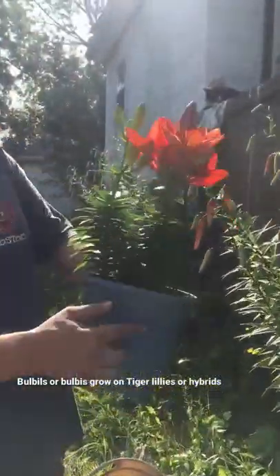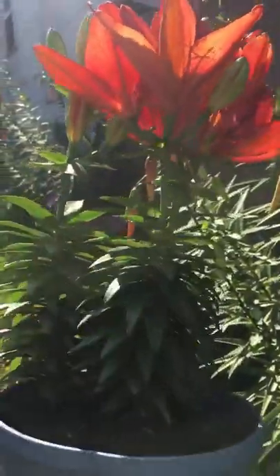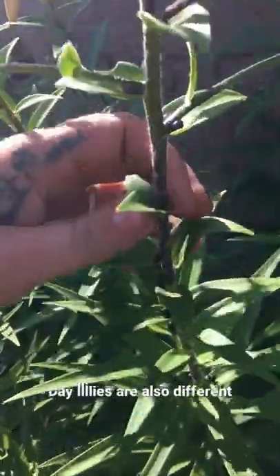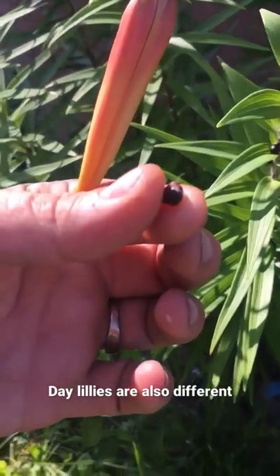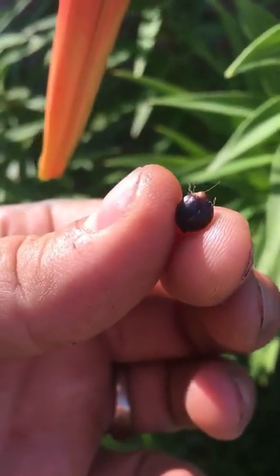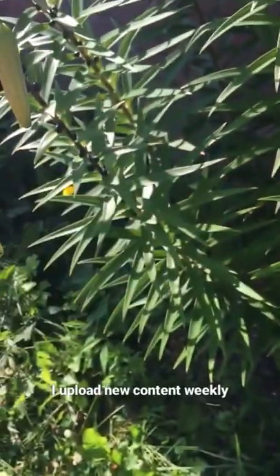This is an asiatic lily and you'll notice that there are no little black beads on here, whereas on the tiger lily right here, you'll notice a bunch of little black beads. Now these black beads are actually called bulbils. If you look closely, there are little roots sticking out at the end of these. If you plant these, they will grow. This is the seeding method for the tiger lily.